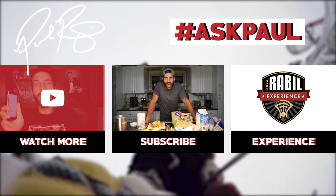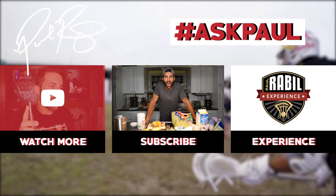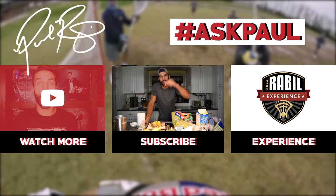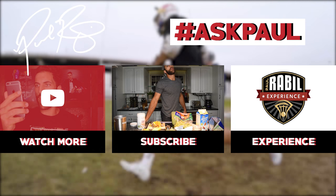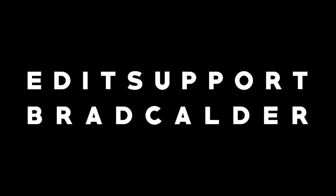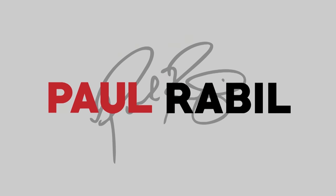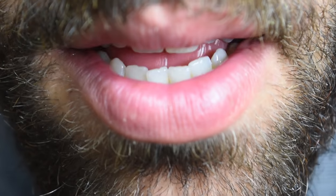And remember, hashtag Ask Paul is in a new time slot on Fridays, releasing in the afternoon, answering your questions from the comments in this video. So go get 'em. Notification squad — comment below.